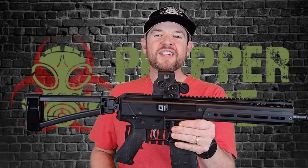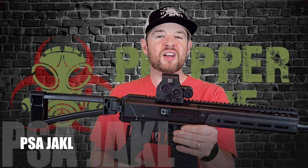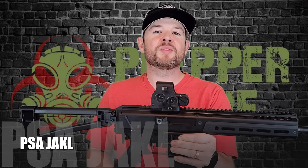Hey everybody, welcome back to Prepper Junkie. Today on the table we have a PSA Jackal. We've waited a long time to get a hold of these.